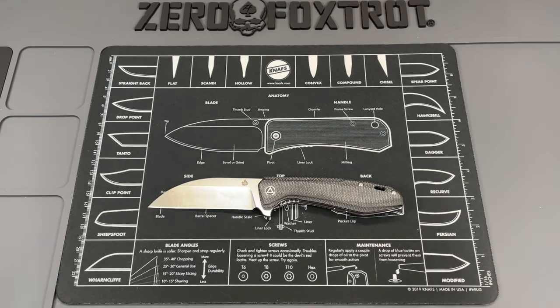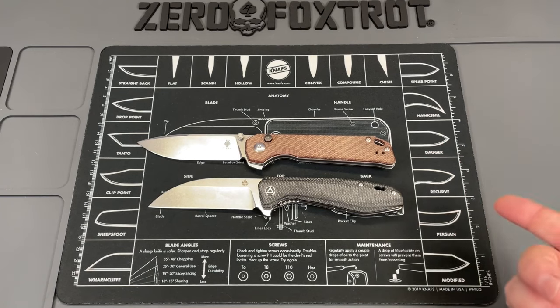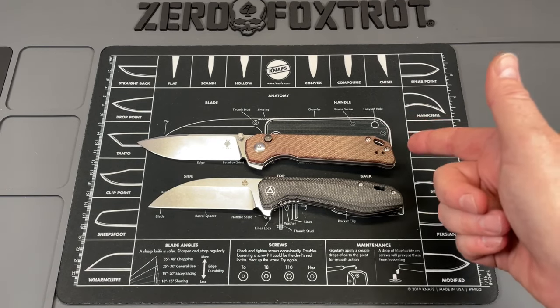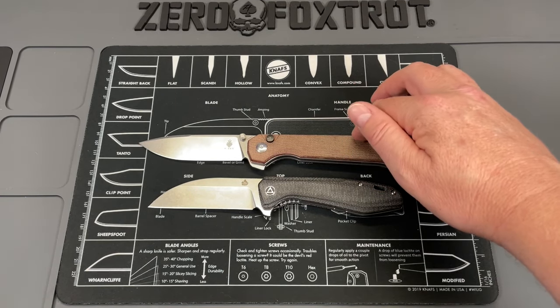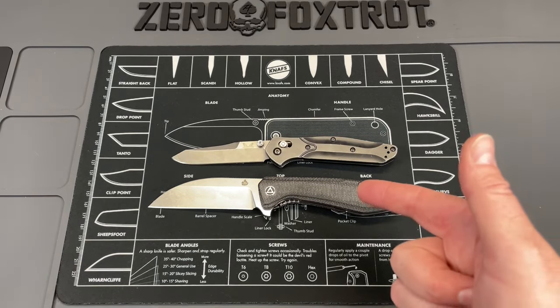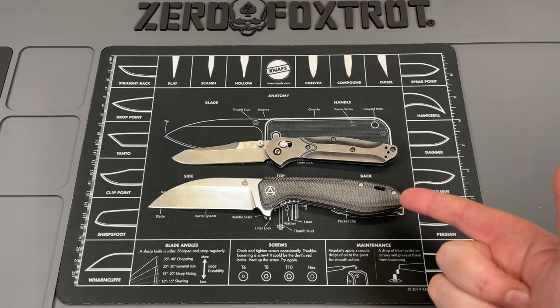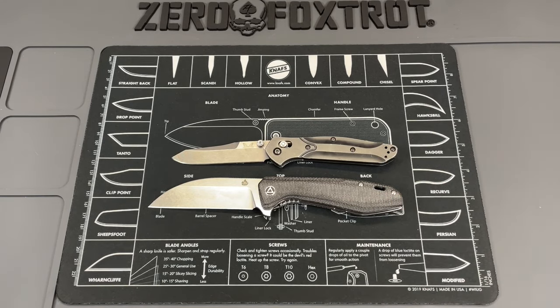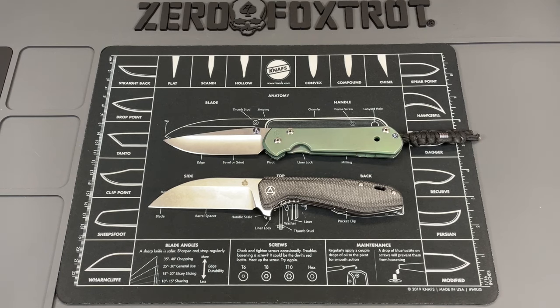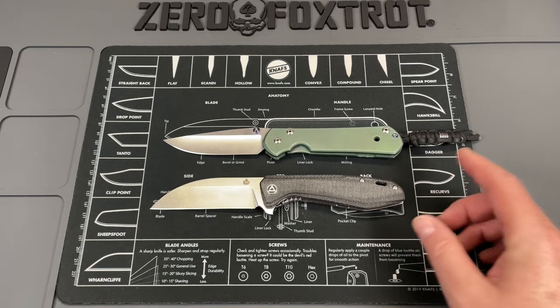Let's get some knives out for size comparison, because just giving you the numbers doesn't really give you a good matchup. The first knife is the Begletter XL by Kaiser, simply because that's what's in my pocket today - and this is not a small knife, it's a 9-inch overall knife. Next knife is the Benchmade 940, which is a knife most of you guys are going to know. You can see the QSP is a lot bigger. And the final knife as always is the Chris Reeve Sebenza Large 21, and you can see it's still a good bit larger than the Sebenza.